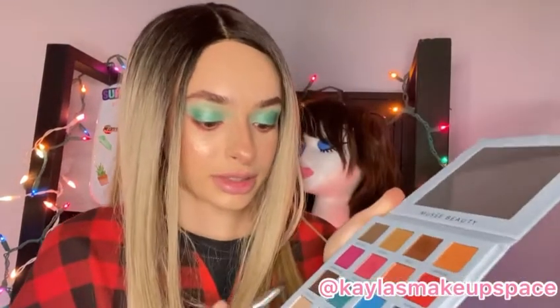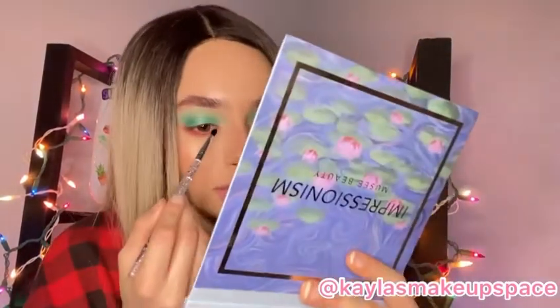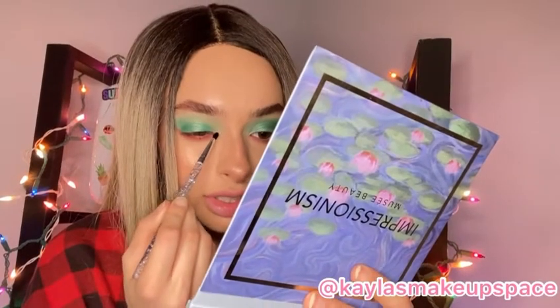To finish off this eyeshadow look I'm going to be going in with this white shimmer shade and then just placing it right at the inner corner just to brighten it up. And here's the finished look.